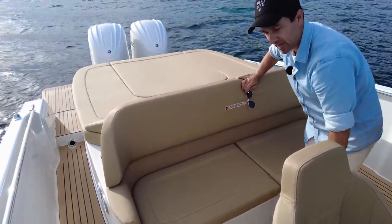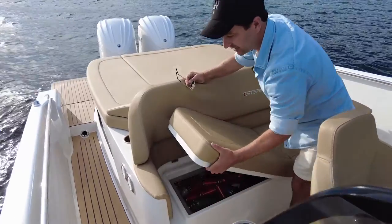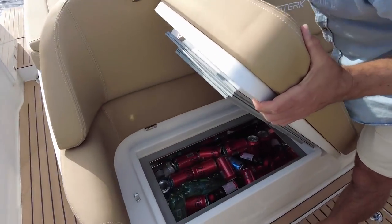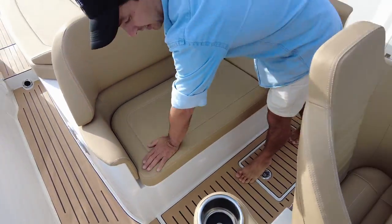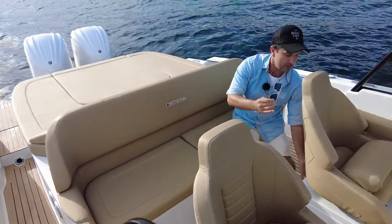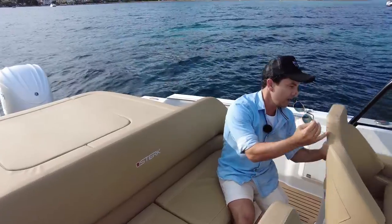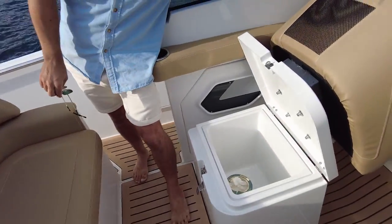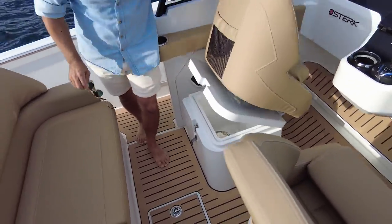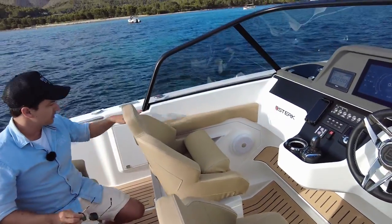There's also another table option up in the bow. Underneath me we have one of two fridges — 52 litre capacity — and there's another one here, they just hinge up like that. 52 litre electric fridges — pretty handy. Underneath each of these seats you have deep storage as well, which would even work as an esky.